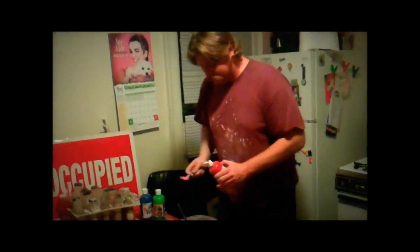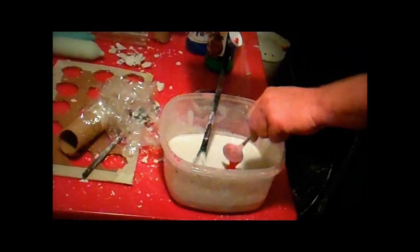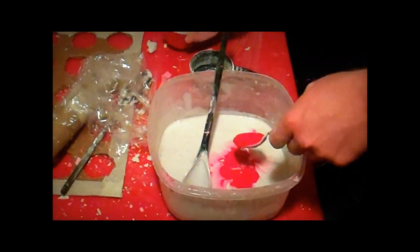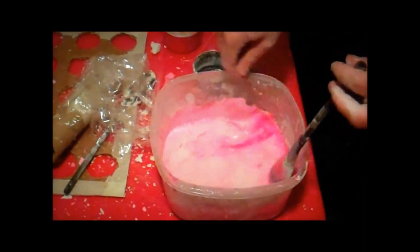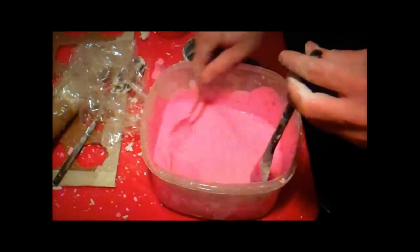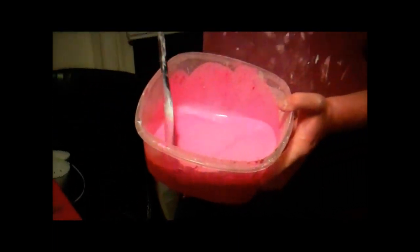You mix the plaster for about five minutes, roughly. You got to watch it, because it seems runny at first, but as you mix it up, it seems to aerate and it starts thickening up. You want to mix it for long enough that it's still kind of runny, still kind of liquidy, like a real milky milkshake, because then it'll pour. If you wait too long, it will firm up and you won't be able to pour it inside the tubes.